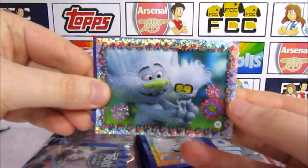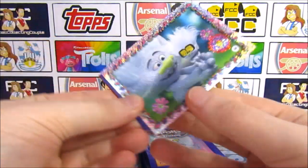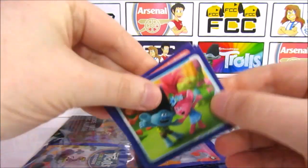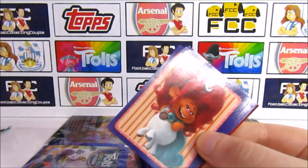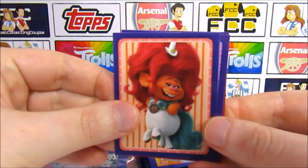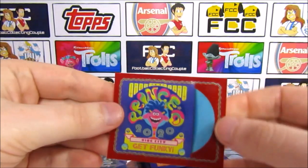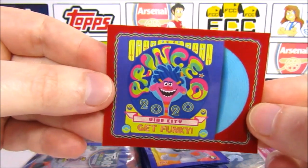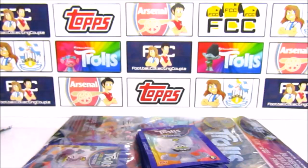Our shiny one is Guy Diamond and Tiny Diamond — I think that's the first scene when Tiny Diamond is first made. Then we have Poppy and Branch, Poppy, Branch and Cooper — Branch's face there, then we have Delta Dawn. Queen Barb. Our fuzzy sticker is Prince D from Vibe City where it says 'Get Funky' — I think it might be called Prince D 2020 Troll Sounds. Pretty cool one.